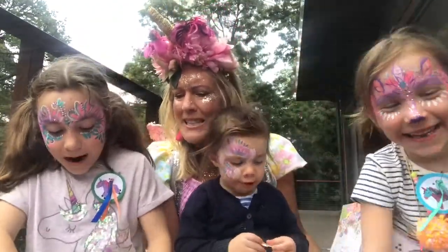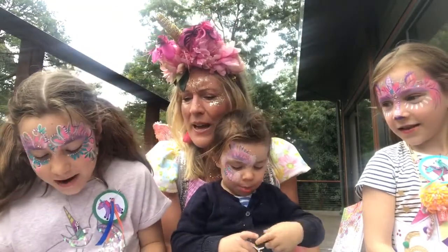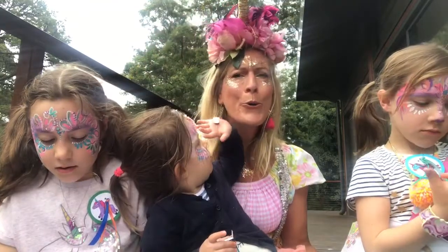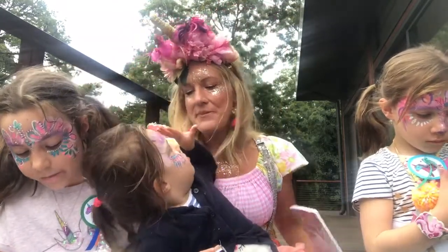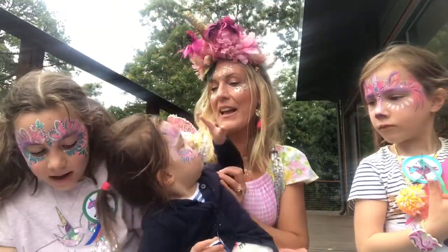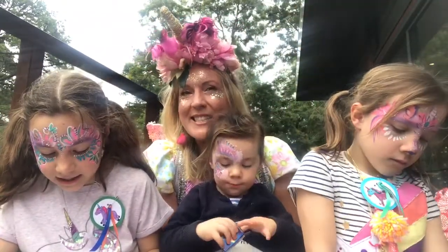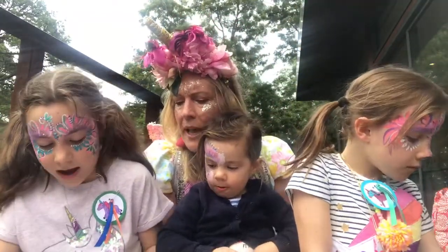Mud pies splashed everywhere. 'Dear me,' chuckled Gigglegot to Fairy Emma as they helped each other out of the very sticky mess. 'Look at you.'